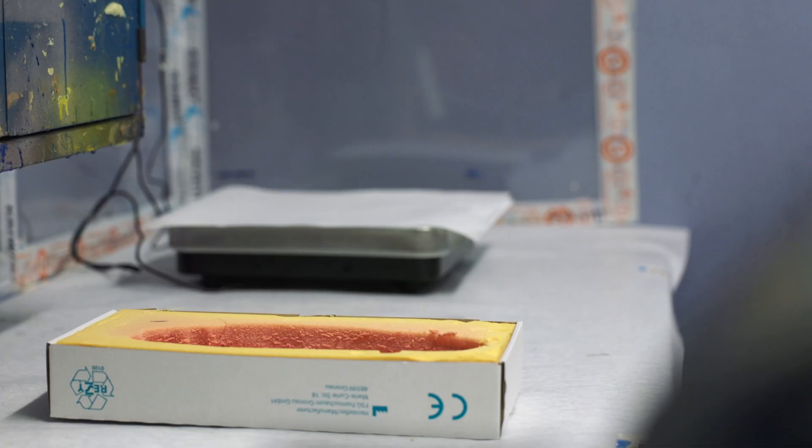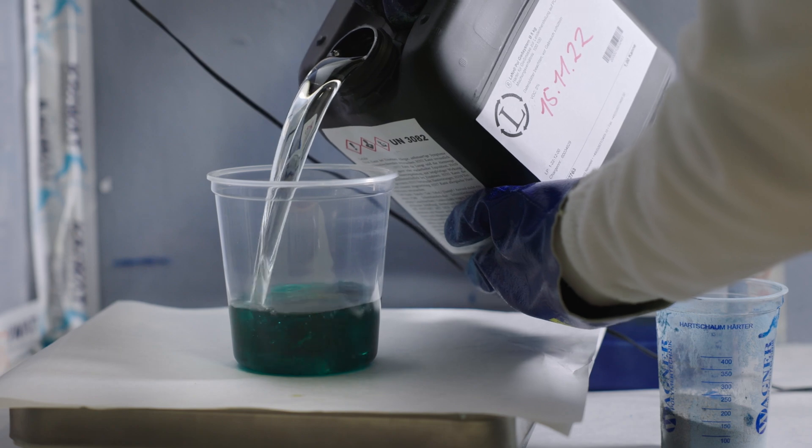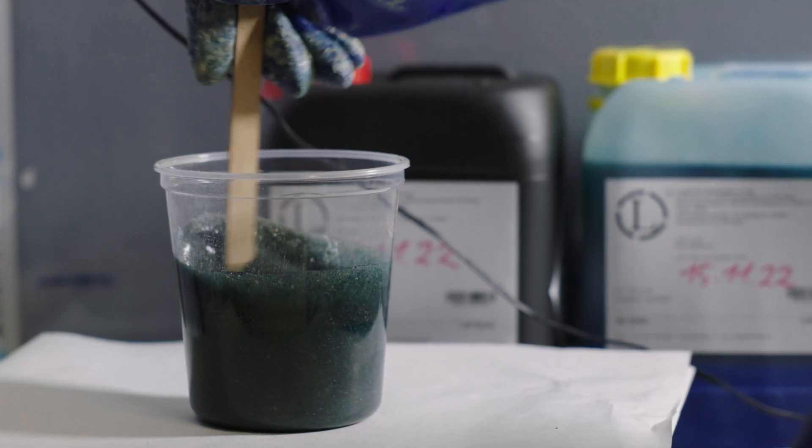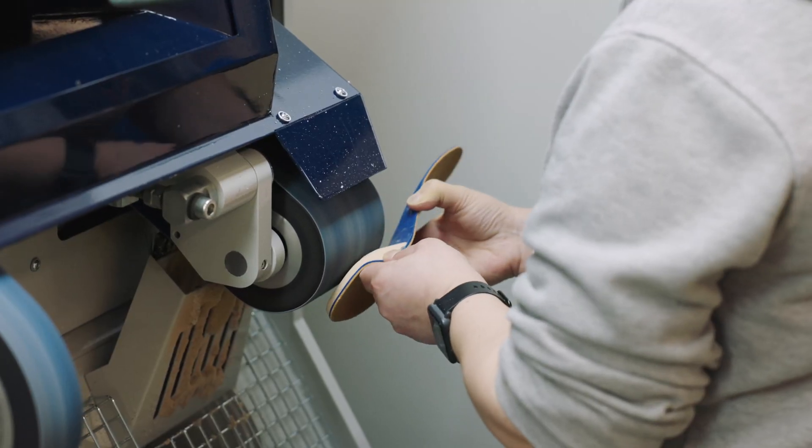The traditional workflow for insole production often involved a lot of chemicals. In order to create a custom insole, we created a so-called foam mold, which was then filled with chemicals. A lot of things need to be sanded on a grinding machine, which meant a high exposure to chemicals and lots of dust. This is the reason why I committed to doing things differently, so that we can appeal to the workforce as an employer.